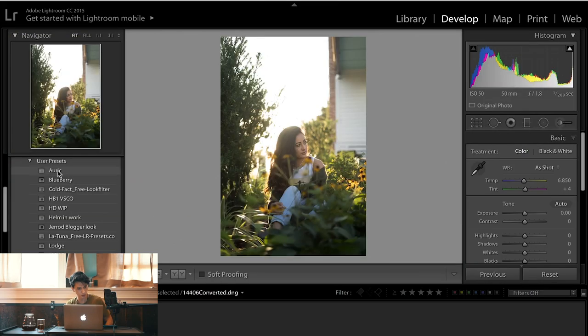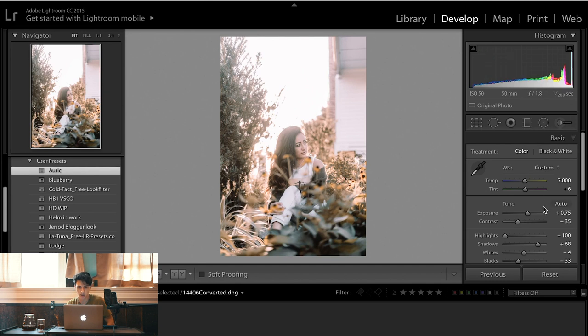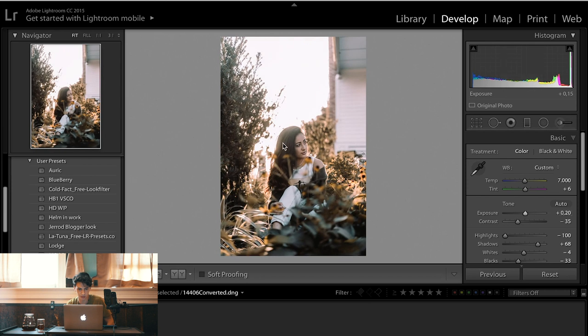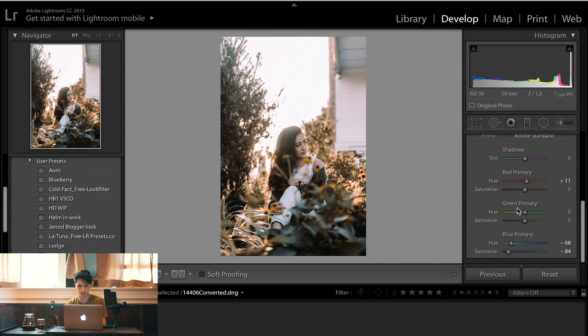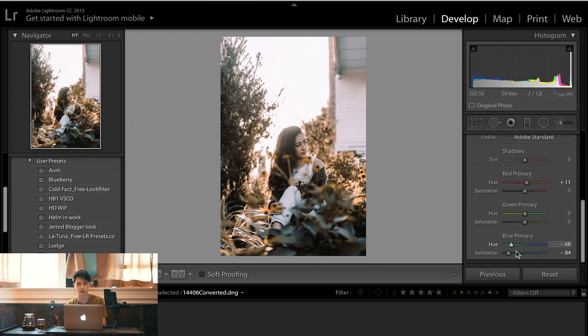I'm going to jump right in and get started with one of my favorites. This one's called Auric. The point of this one is to kind of bring out the highlights and bring in these gold tones. So if I apply it here and bring this down a little bit, you'll see that it really brings out the lights and the hair. My main goal here was to change the colors down in camera calibration — that's one of the biggest things of this preset — the blue primary and the saturation there and how that changes it.